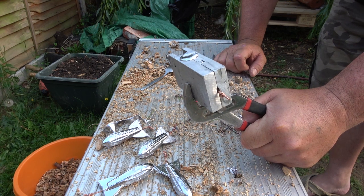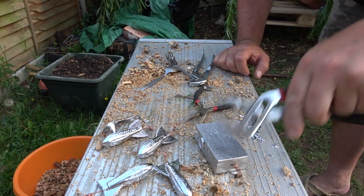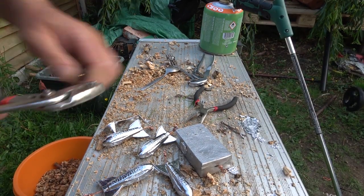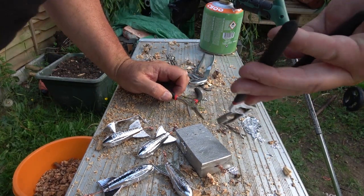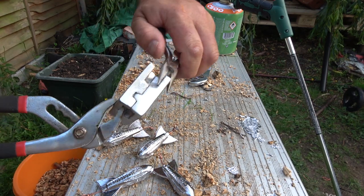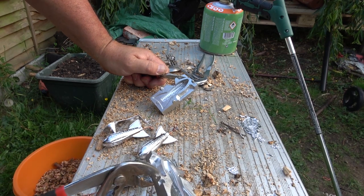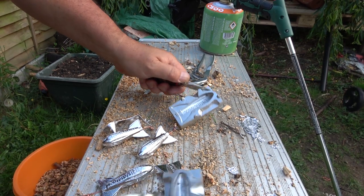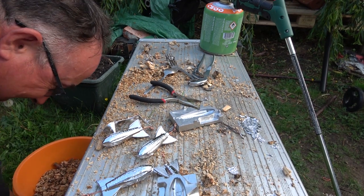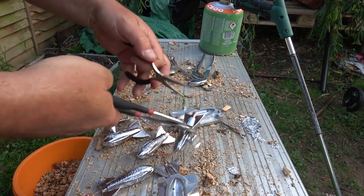I'll break this one open in a minute and show you, but that'll do for the night. Just mopping up what's left of the lead — making ingots to make it easier. I'll split this open and — you could see how close that was to my foot! Look at the safety shoes I'm wearing, of course — 150 grams straight on the foot!